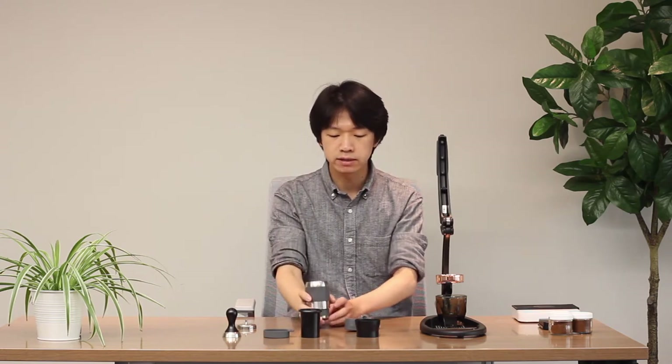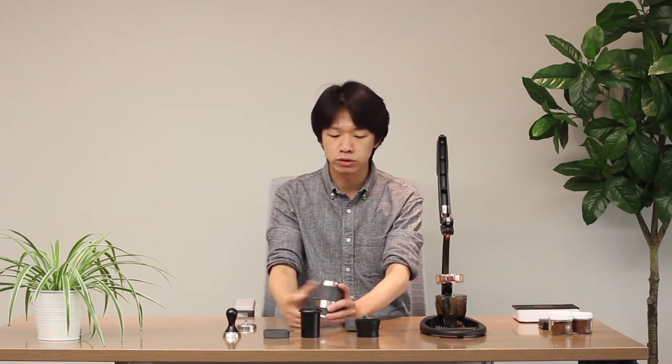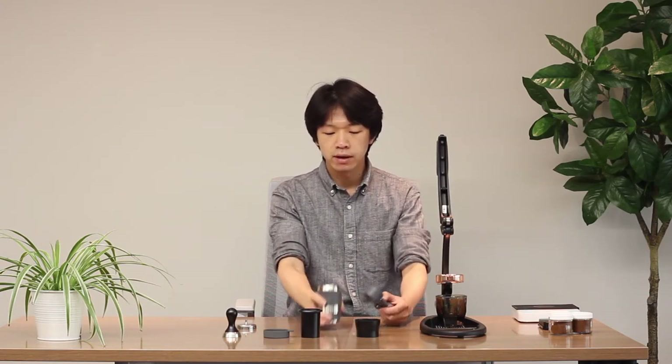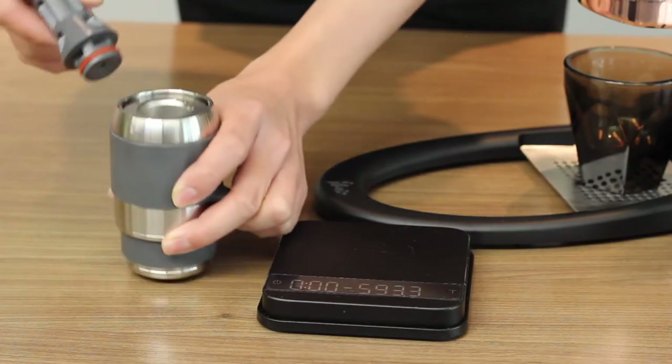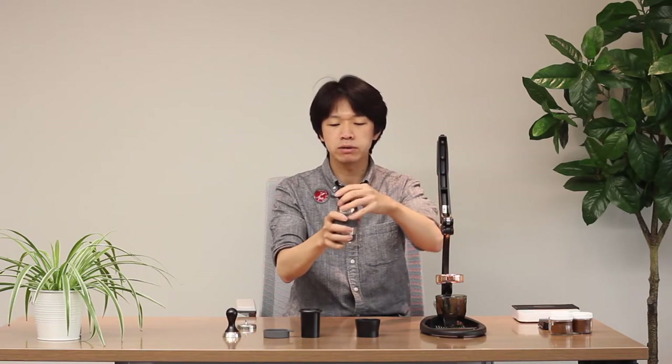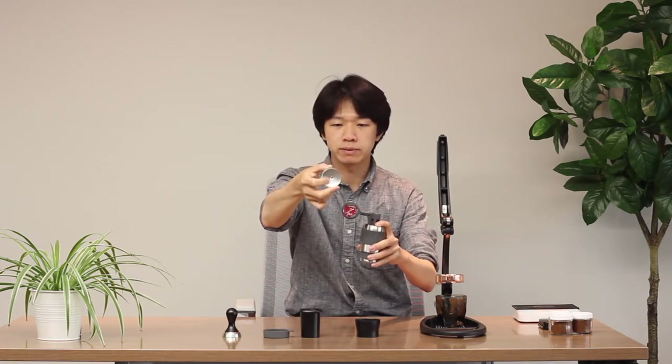If you are using 14 grams of coffee, I recommend using 65 grams of water. If you want a fuller extraction, use 70 grams of water to brew the coffee. After you pour water in, put the pressure gauge on top — it is also attached to the stem that the Flair lever presses down. Secure it well.